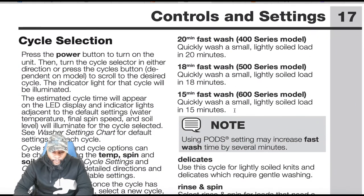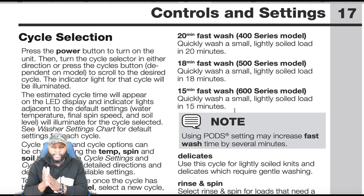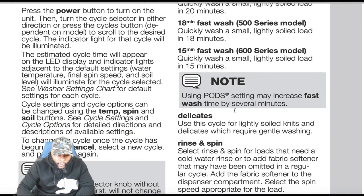For controls and settings: press the power button to turn on, then turn the cycle selector or press the cycle buttons to scroll to the desired cycle. The indicator light for the cycle will illuminate. The estimated cycle time appears on the LED display, and indicator lights for default settings — water temperature, final spin speed, and soil level — will illuminate. Cycle settings and options can be changed using the temperature, spin, and soil buttons.